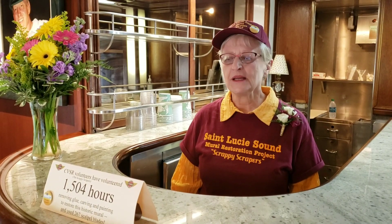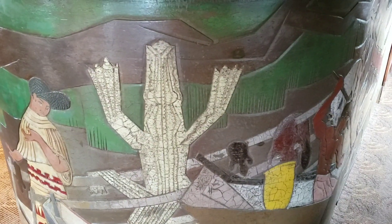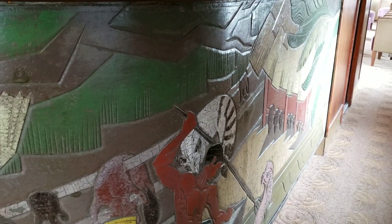We have put in a total of 1,504 hours for the whole group of 12 scrappy scrapers, and we have two honorary scrappy scrapers also. We've used 267 scalpel blades during this whole process of a three-year time frame that we worked to clear the glue from the mural. When we learned that no solvents were able to remove the glue, we found that the tool of choice were surgical scalpels. So we have spent all those hours removing glue with surgical scalpels.